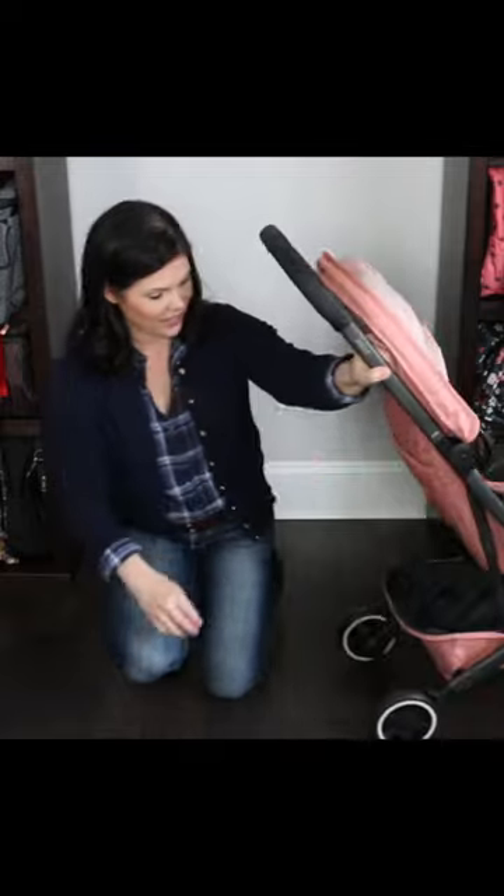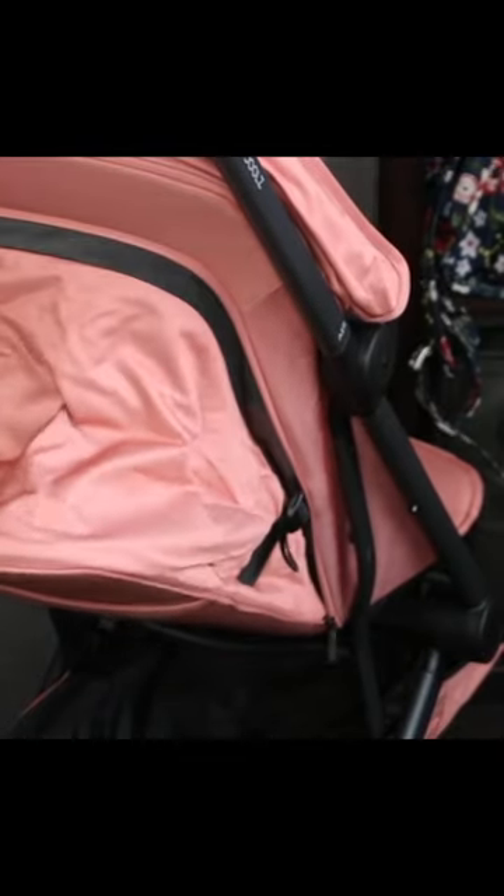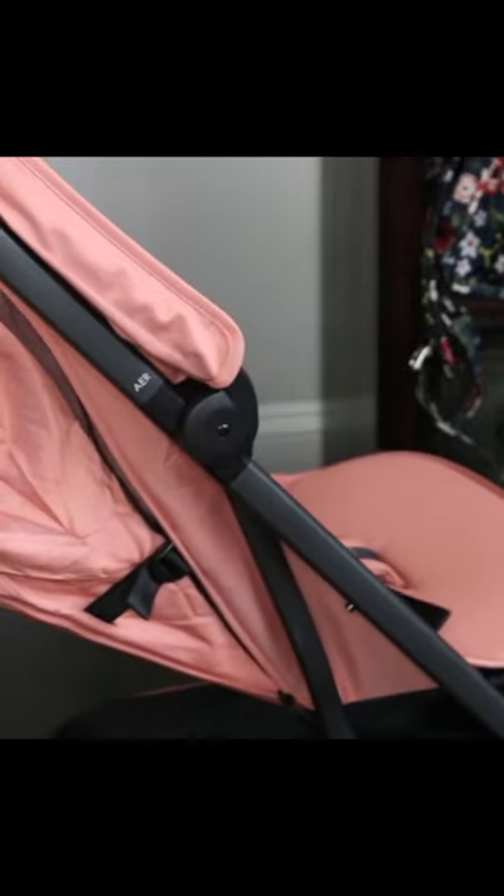Now the recline on the Air — it's a zipper. So you're gonna unzip the zipper all the way around and it's going to come down like that.